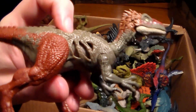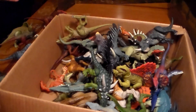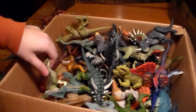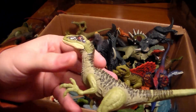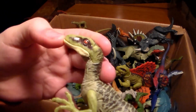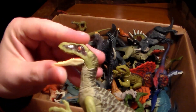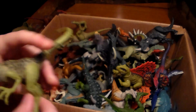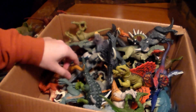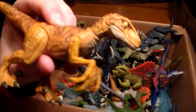We're not even close to done, guys. We have another velociraptor — this one's beautiful. I think this is Charlie, Echo, or Delta — I can't remember exactly. It's been a long time since I watched the newer movies. Here's another velociraptor that does a little dance — pretty sick.